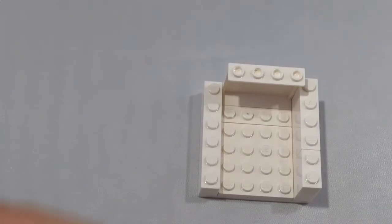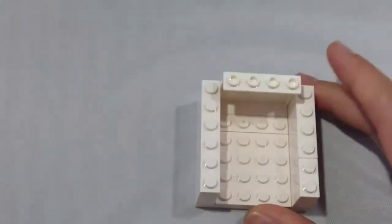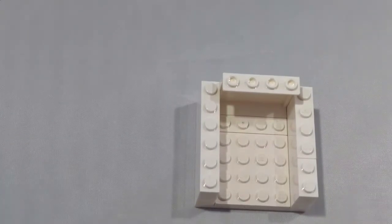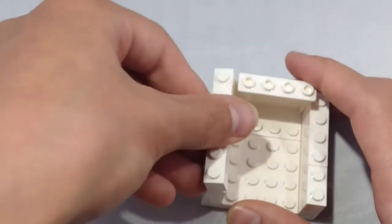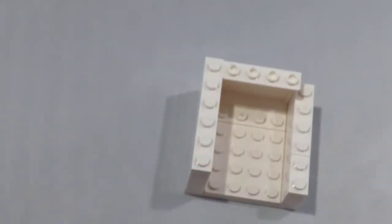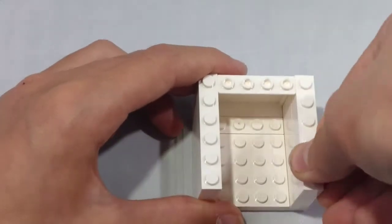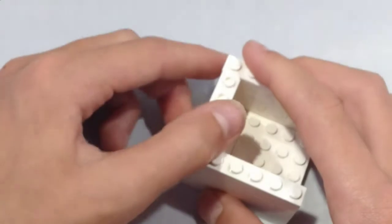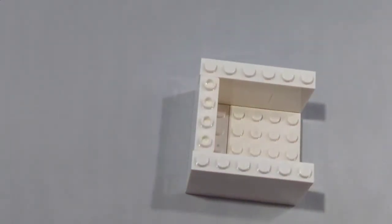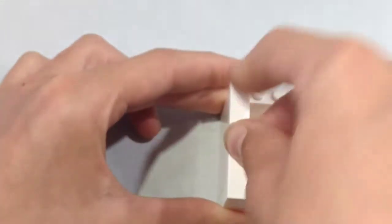On the other side, take a 1x6 brick and place it right there. Now take another 1x6 brick and place it right there. Next, take another 1x6 brick and place it right here. Now take a 1x6 brick and place it on top of that.